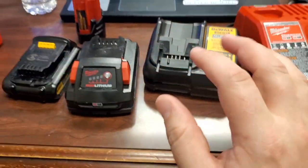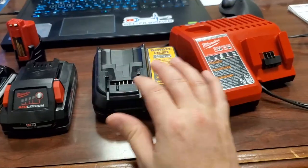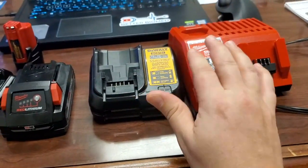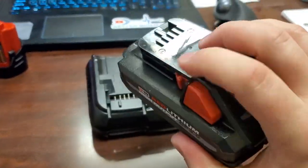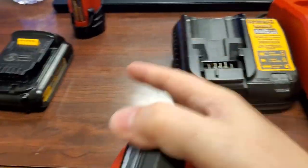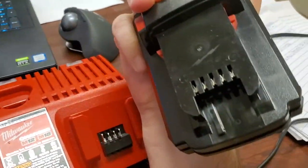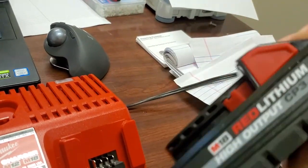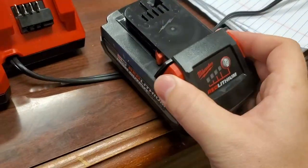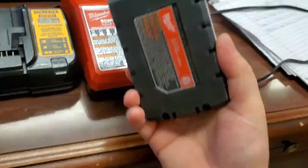We've got two of the leading competing products on the market for lithium-ion: Milwaukee and DeWalt. This is a general Milwaukee battery — I think they're better built than the DeWalt batteries. They've got a rubber gasket around the bottom, multiple pins which allow it to do some pretty cool stuff, release buttons, and a battery monitoring circuit on board. That's a good battery.